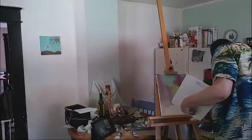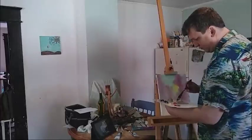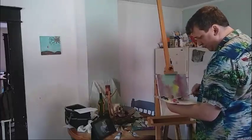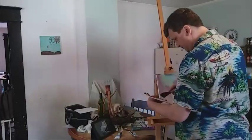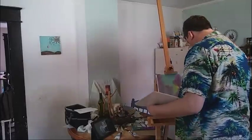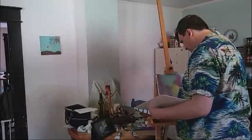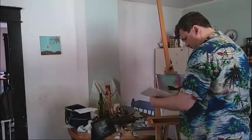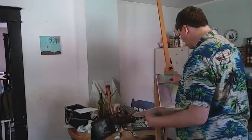Now let's put some trunks in these trees. For that we'll take a little bit of Van Dyke Brown and just lay in some basic trunks here. We'll put a little something right there. This little fellow needs a trunk too, so we'll put one right in here. Maybe some little sticks and twigs through here as well.